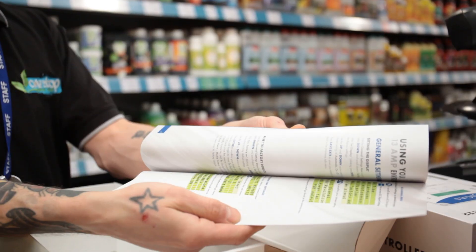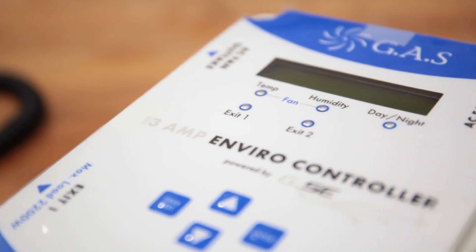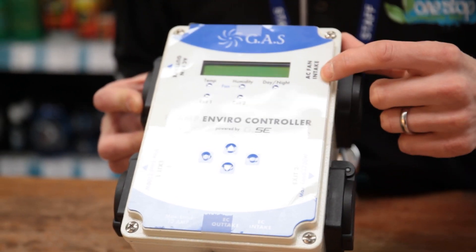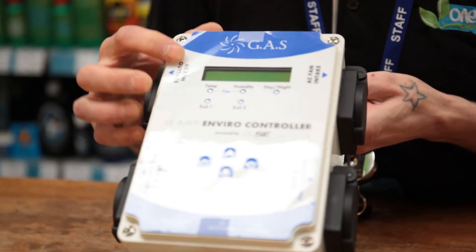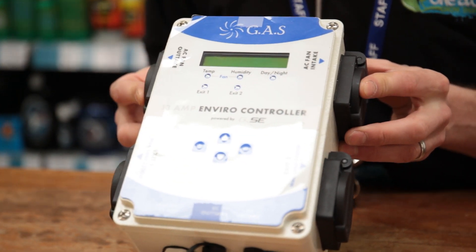You also get all the fixings you need to mount it and the instruction manual. With the controller itself you'll see it's got AC and EC fan inputs and outputs. The top are AC and the bottom are EC, all standard UK 3-pin plugs.